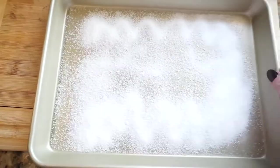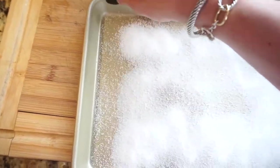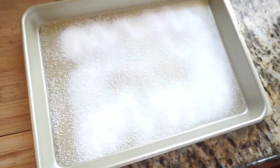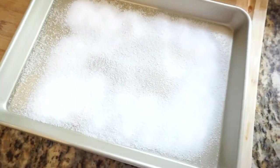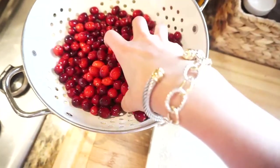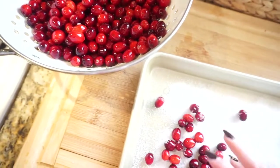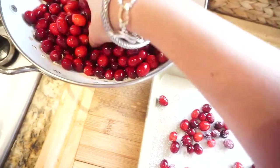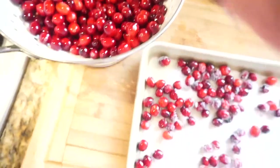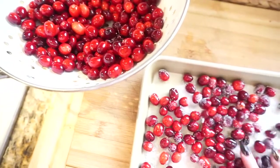You can use regular sugar, but if you want to keep the calories down, use the Truvia. Make sure it's all spread out, and then just grab the cranberries — my hands are washed — and drizzle them on so they get covered with the sugar.